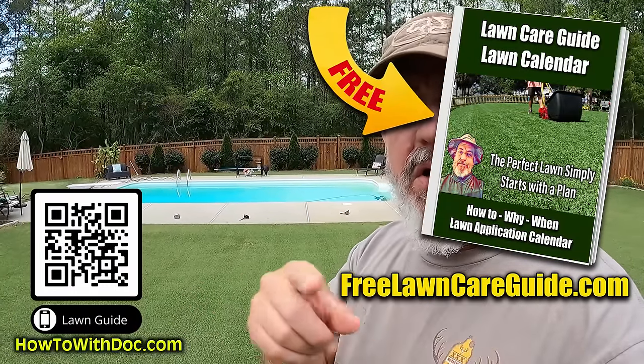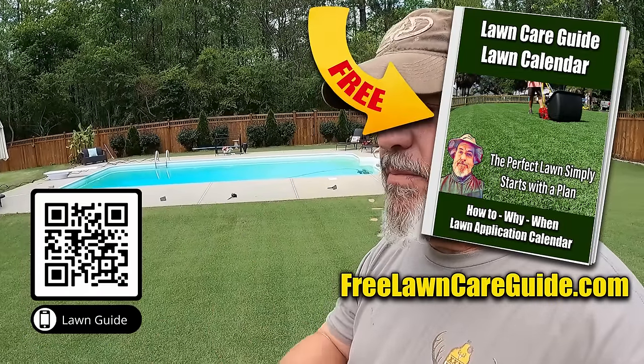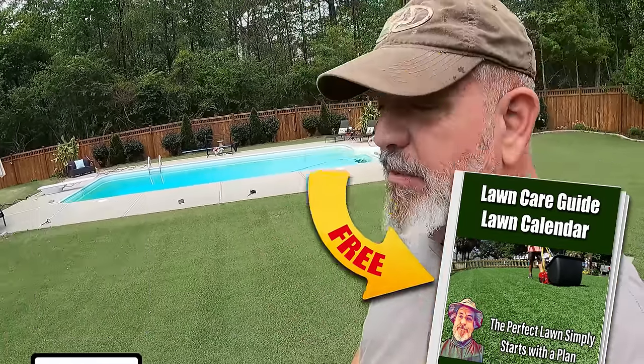Some yard work going on across the street, birds in the background. We pressure washed the dock with the Simpson and the surface cleaner — I'll link to both down below and on the website under pressure washing. We didn't use any chemicals, just water, and it did a wonderful job. I stained it with Olympic Maximum, a water-based stain that works fantastic. Remember, you don't want to paint docks — you want to stain them. The yard's looking great; I'm getting ready to do my first cut on the putting green. If you don't have the lawn guides, get them — they're free, click the QR code. The renovation on this property is stunning. Hope this helped — talk to you later.